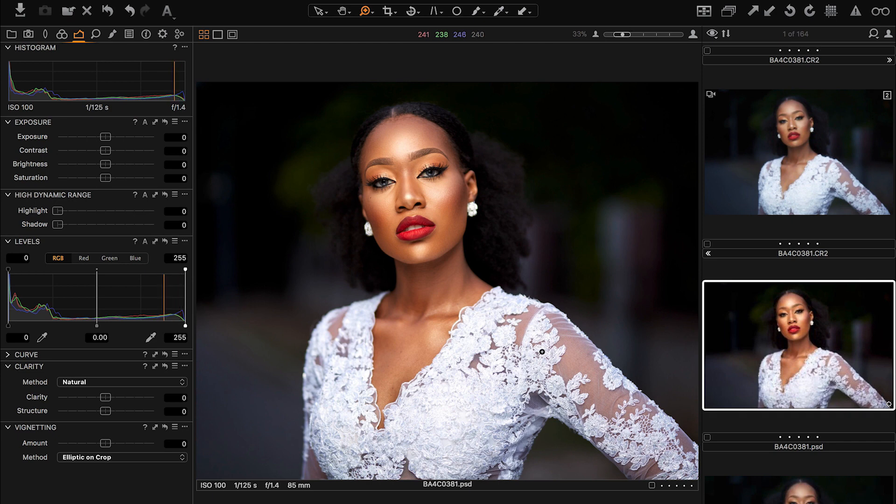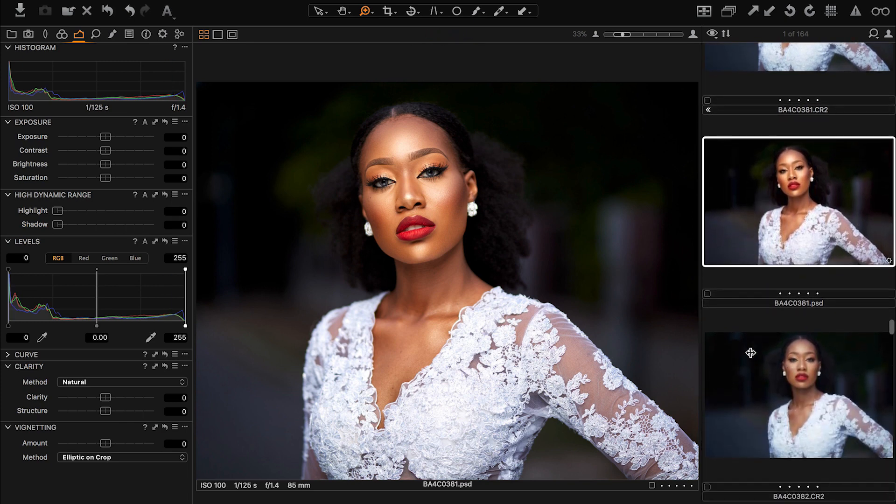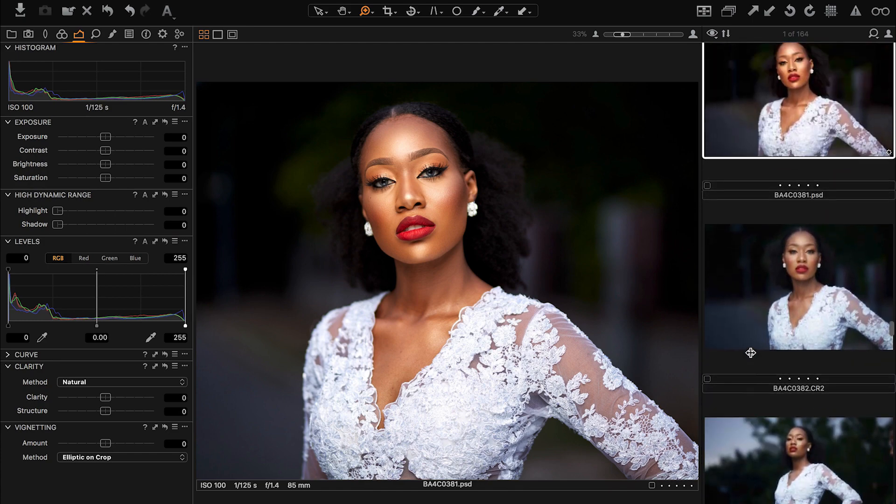My final images from the shoot — if you want to see Stardo's images, I'll put a link in the description below to his Instagram page. You guys should definitely check out his work and follow him — he's a fantastic photographer.